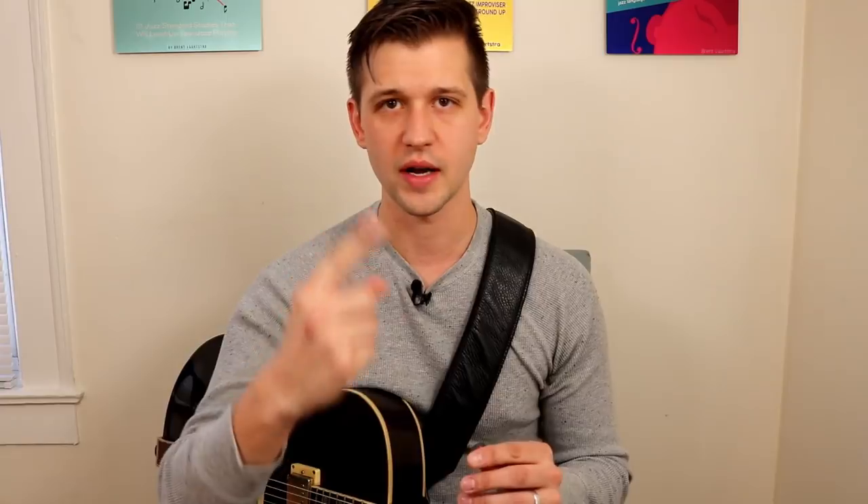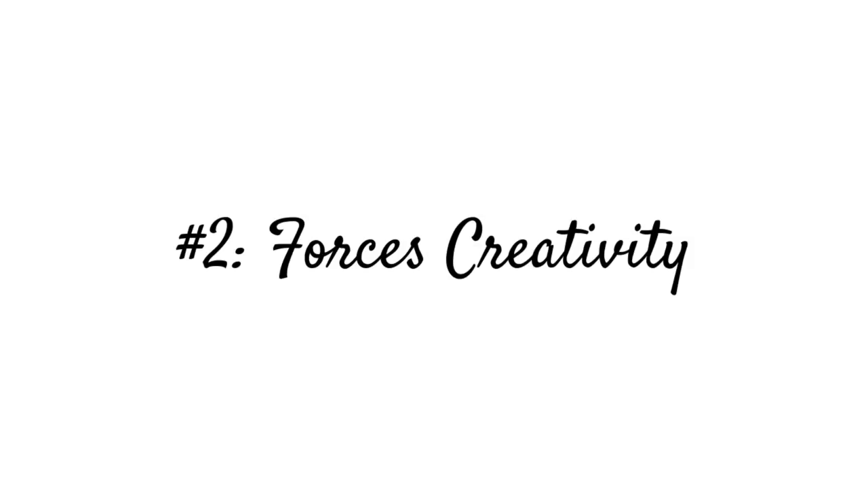I like doing this exercise and suggesting it to students because it works three things. Number one, it really helps work your time feel — you may notice you start speeding up when you switch to triplets, or you don't lock in the time as well when switching subdivisions. Number two, it really helps you be creative using the subdivisions that are forced upon you. It's actually quite fun to take half notes and create melodies that still outline the chord changes.